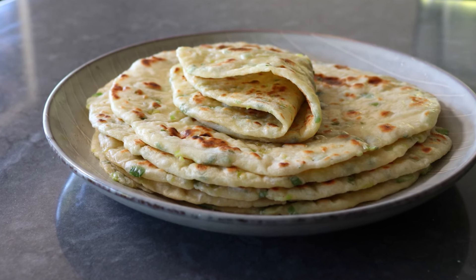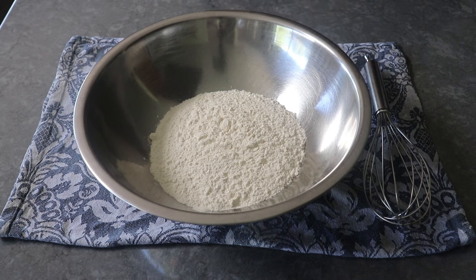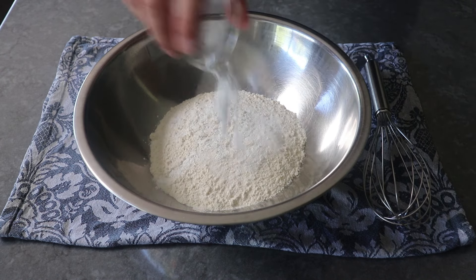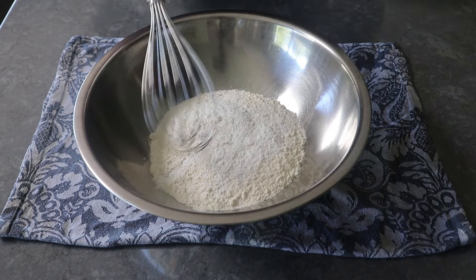Let's go ahead and get started with some bread flour in a bowl. You can use all-purpose, but I think the bread flour makes for a better, slightly more chewy texture. To that we'll add some salt, plus a couple teaspoons of baking powder — not baking soda, baking powder. Then grab a whisk and give this a good mix until everything's been evenly combined.